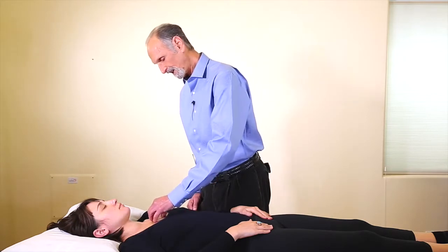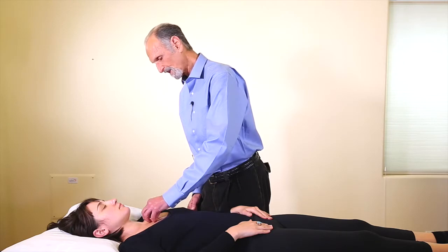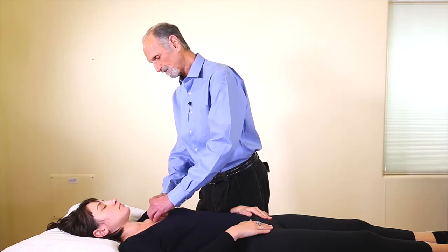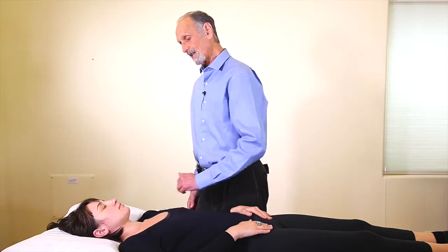Let's just check and see if anything doesn't go up and down — that actually doesn't feel too bad here. But sometimes we will have problems going inferior and superior. And that's how we work on the chest.